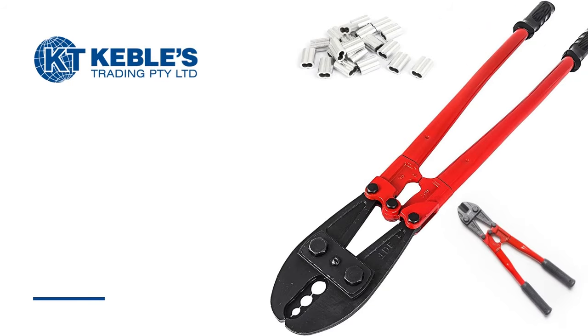Hand swage tools are available at Cables Trading. There are different sizes available, each with a drop-forged head, powder coating, and long-lasting rubber handles.